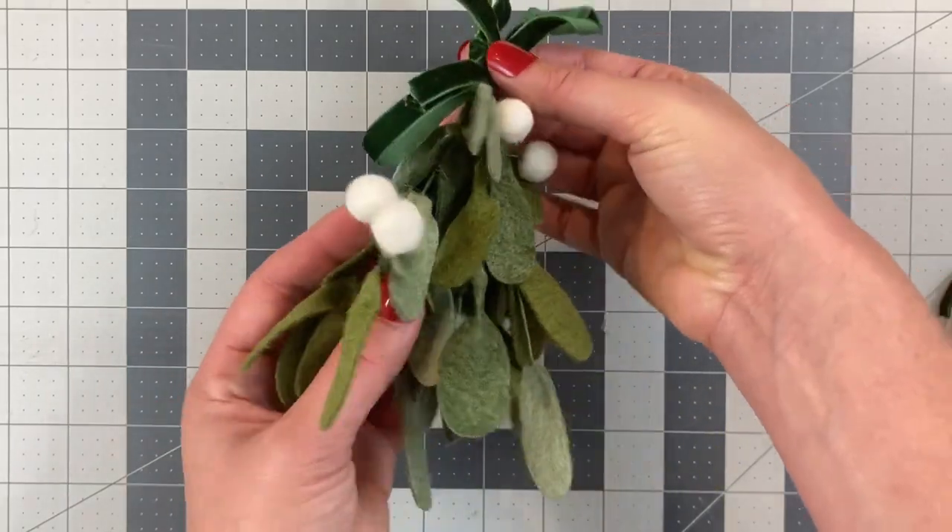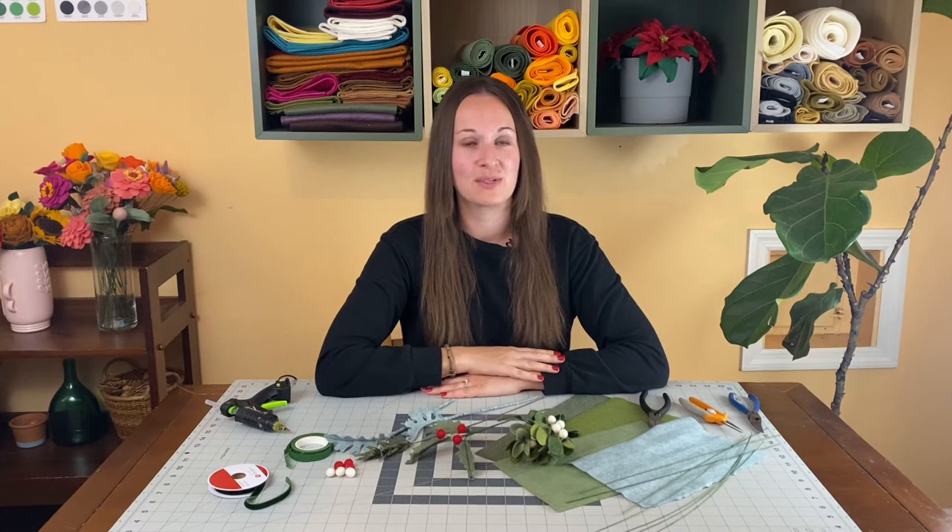And here is the completed mistletoe. Now you know how to make four types of felt winter stems. Let me know in the comments which one you like the most or how you plan on decorating with yours, and follow along on my channel for more tutorials. Thanks for crafting with me.